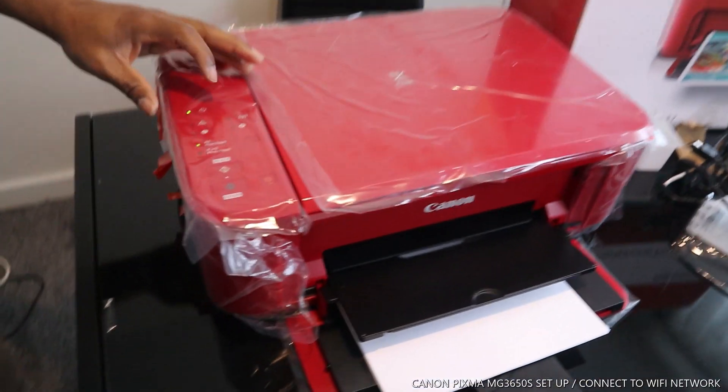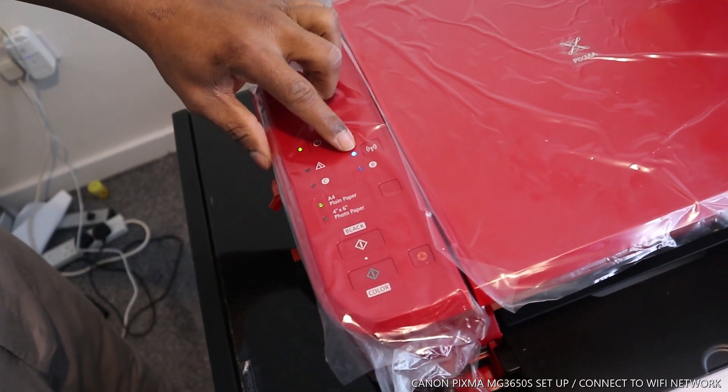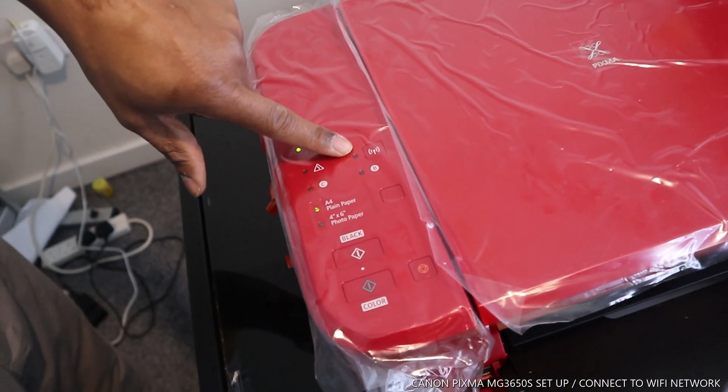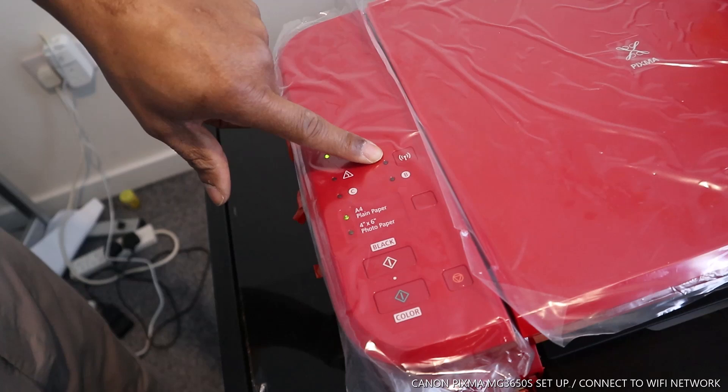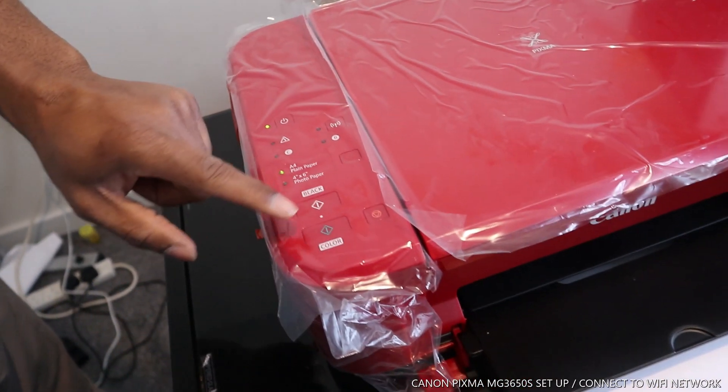You can see the Wi-Fi indicator here — it is flashing blue. Once you are connected, it will be a steady blue light. At the present time it is flashing, so we need to connect this printer.